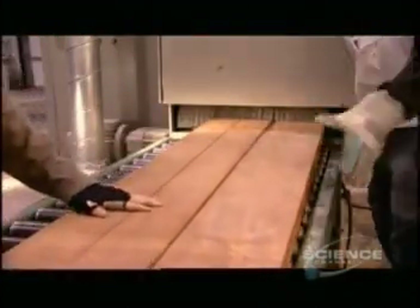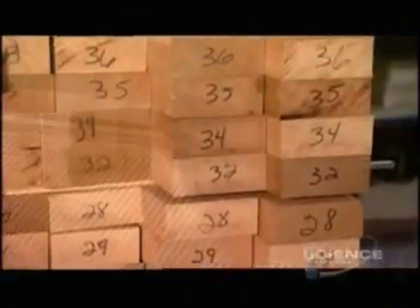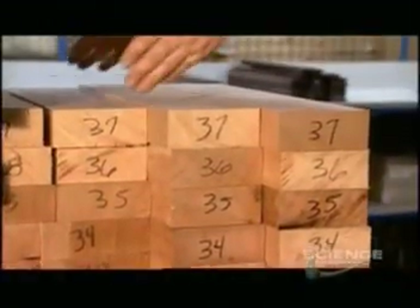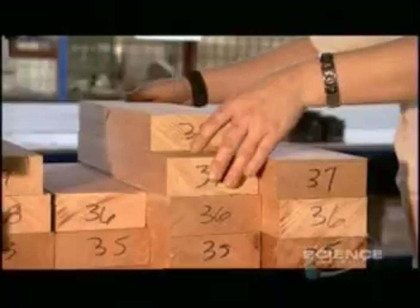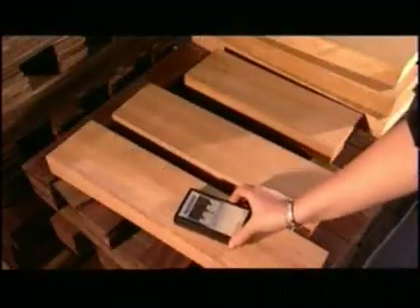Workers first saw a plank of wood into specific widths. They plane the pieces to a specific thickness, usually in the range of 2 to 4 inches. Then they mark them with the same number so they'll end up in the same guitar. Mixing pieces from different planks would combine different wood densities and make the body vibrate unevenly.